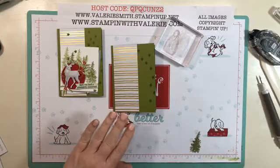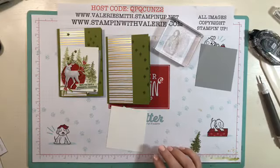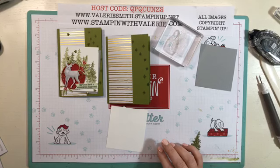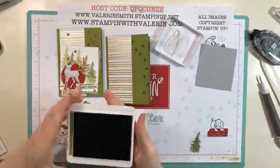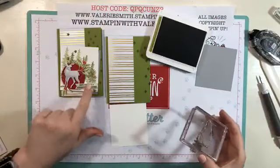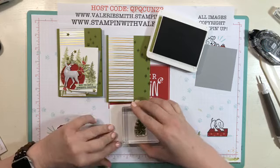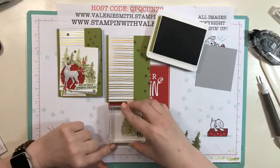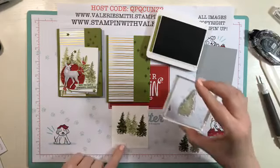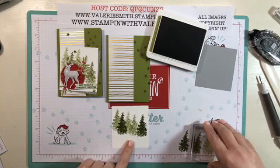Then we have a piece of smoky slate cardstock and a piece of whisper white. We're going to hold off on adhering those and stamp on our whisper white first. I got a bunch of ink underneath my fingernail — I apparently stuck it right into the old olive — so I'm going to try to get a bit of that off before I play with the whisper white. We're going to stamp some trees with the old olive. We've got five trees: start with full strength, then stamp off once for a lighter impression, then full strength again. This is a new ink pad so it's really juicy — my trees are just going to be a little darker than the previous card.